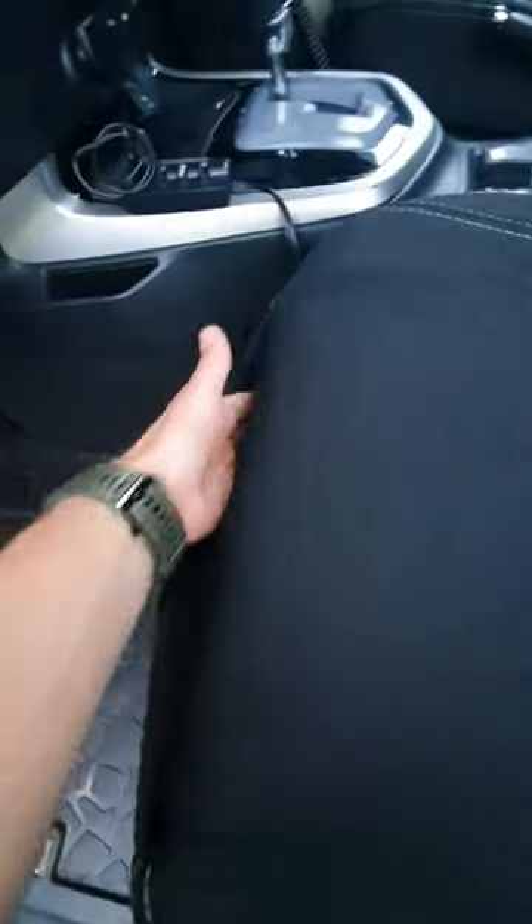Cool pocket in the front of the front seat. It's not huge but definitely could fit a good few things in there.